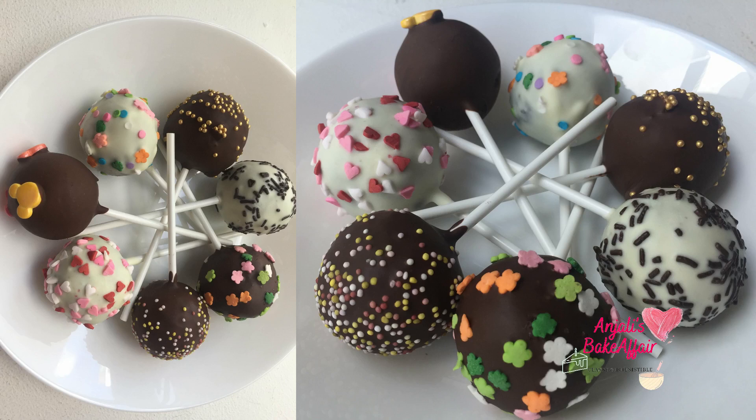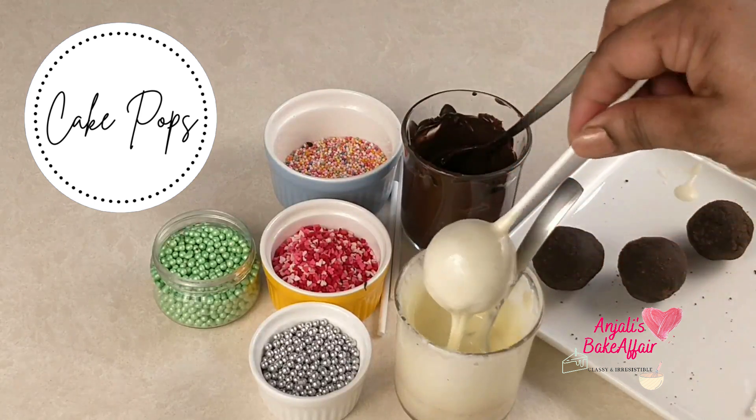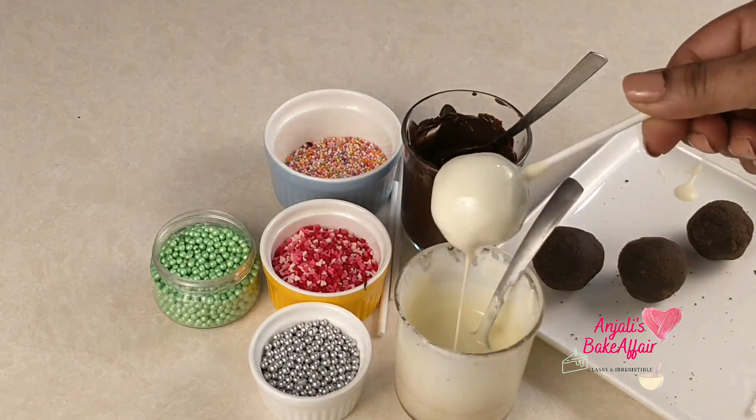Hello and welcome to Anjali's Bake Affair. Today we're going to make a very quick, easy, fun and cute recipe of these beautiful little cake pops.